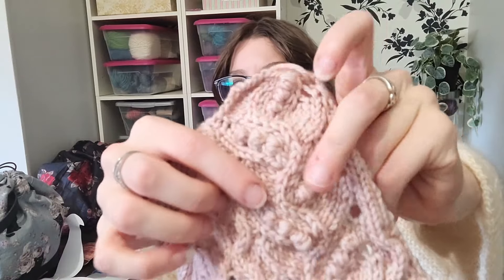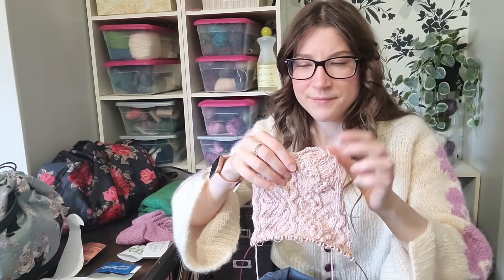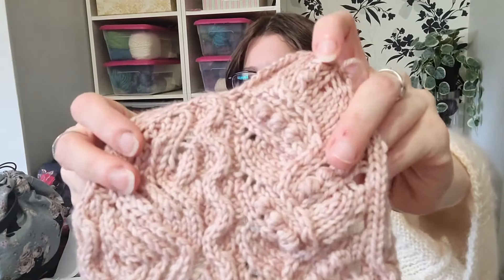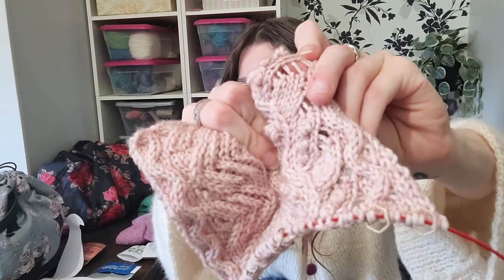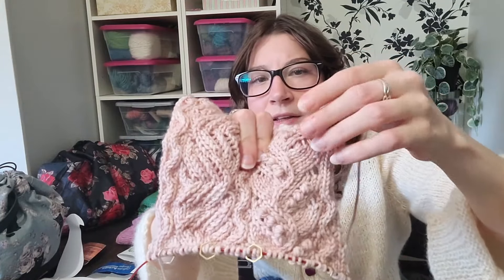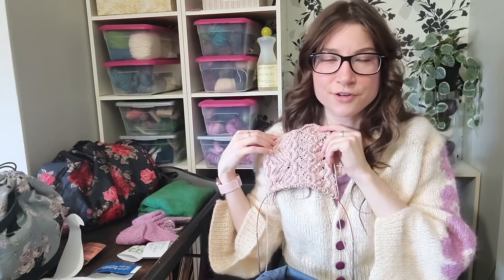The bobbles look so cute! The method I'm using is not what's written in the pattern — I discovered from the Faye Summer Top that a crochet bobble using a crochet hook looks a lot nicer and cleaner than the pattern's method, so I'm using that here. Look how nice those bobbles look!